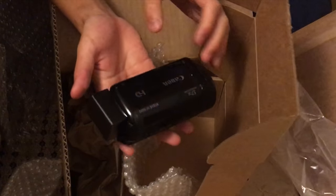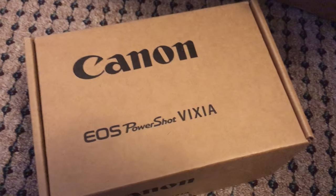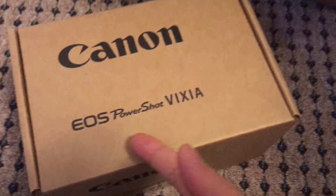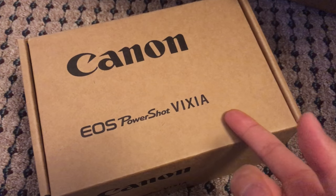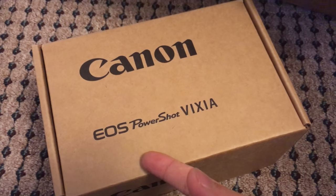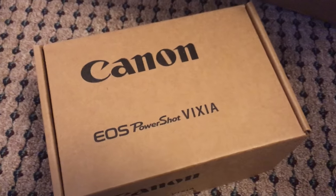I'm gonna unwrap this, plug in the battery, put it to charge, and we'll try it out in a few hours. And I have to address one more thing because I'm an idiot — this is not a camera name on the box. These are all the possible cameras they sell, so they just listed them all on the packaging to use one box. EOS, PowerShot, Vixia — that's a pretty cool camera name, right?